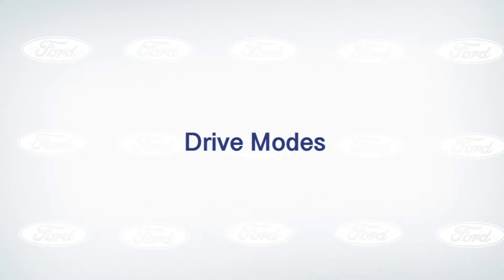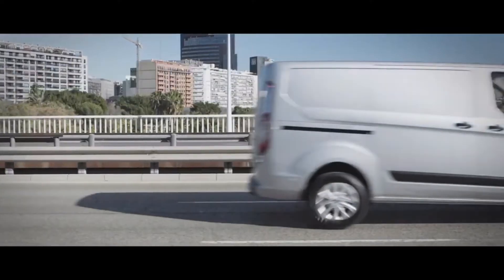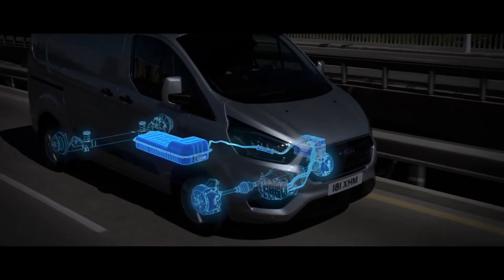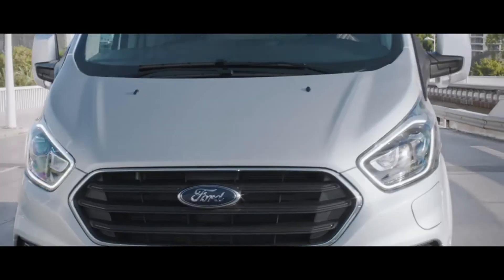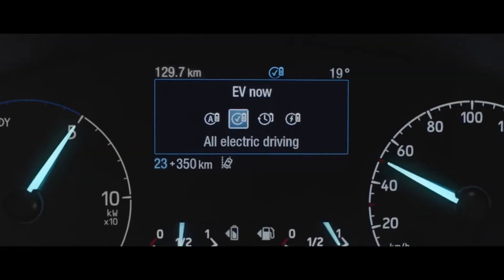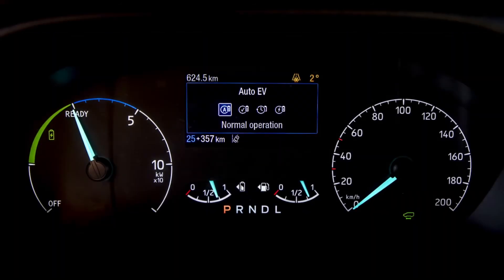In this episode we will highlight those key EV driving modes, from EV auto all the way through to getting the best from your braking regeneration. The new Transit Custom plug-in hybrid and Torneo Custom plug-in hybrid comes complete with four different drive modes, specifically designed to help you get the most out of your plug-in hybrid vehicle.